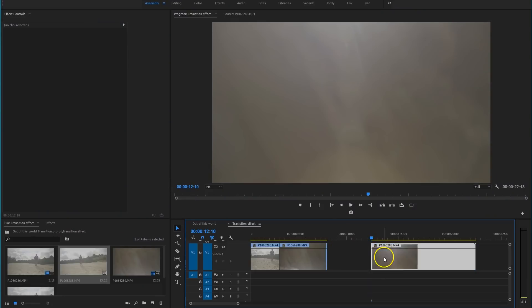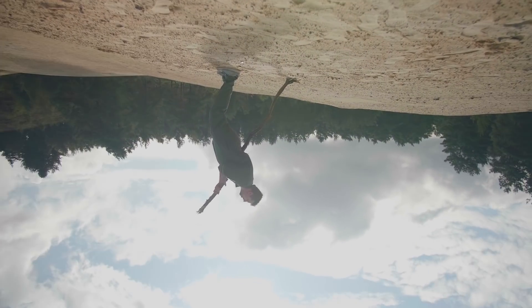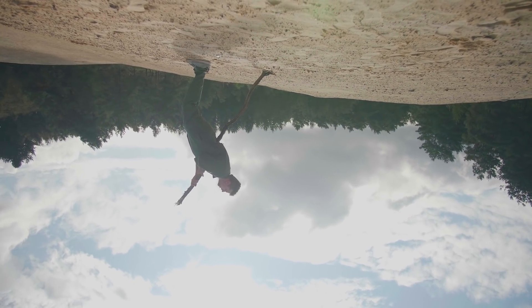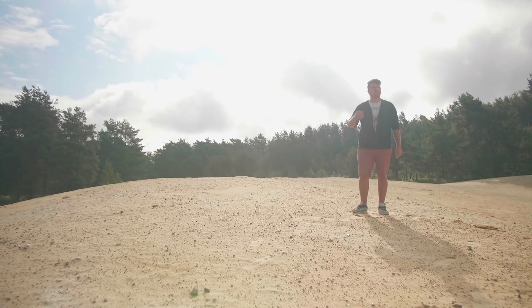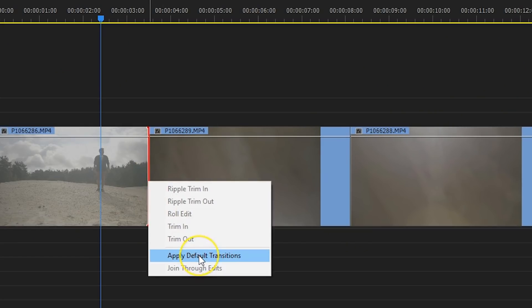Then inside Premiere Pro you simply trim and align these three clips. It's nothing more than that to get the transition effect. Now if you don't get it as smooth, you could add a simple dissolve transition between the clips for 2 or 3 frames.